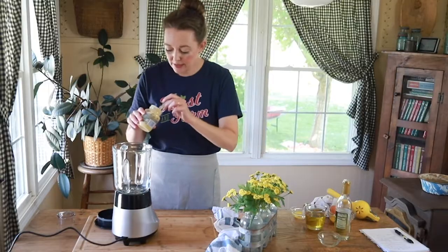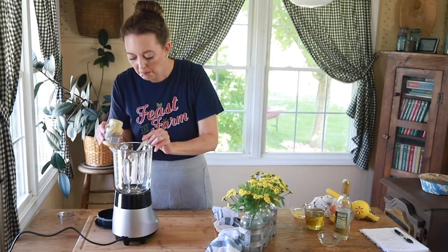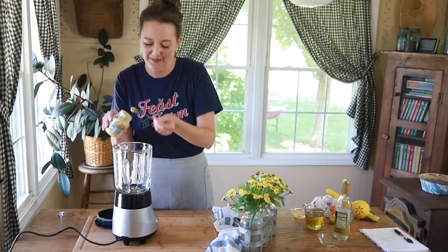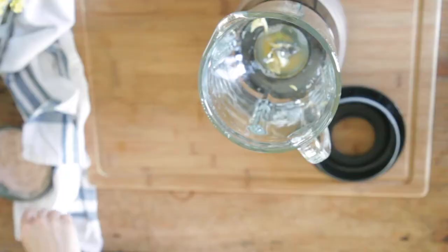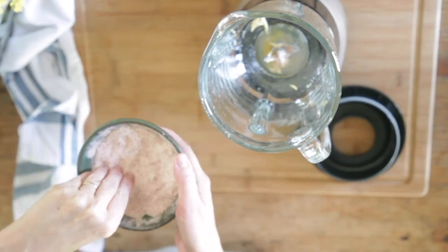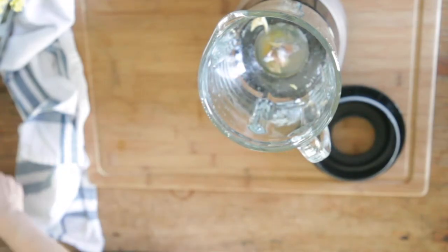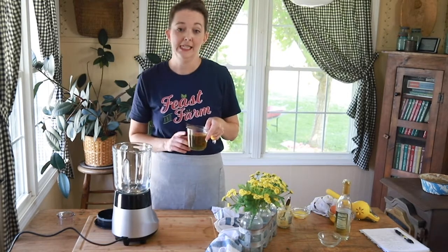Then just a little bit of Dijon mustard — about a quarter to half a teaspoon. And some salt — about a half a teaspoon. I'm using pink Himalayan sea salt; I really like Celtic sea salt too if I can get it. Then we're going to use avocado oil in this.